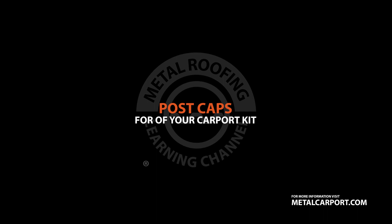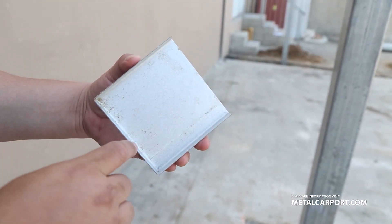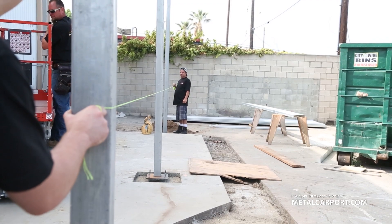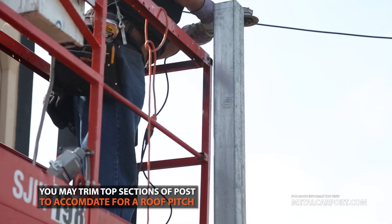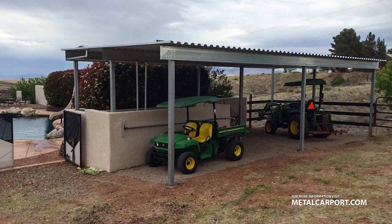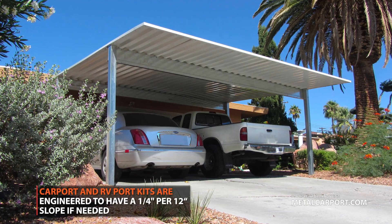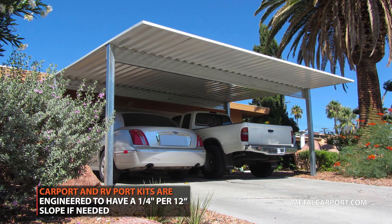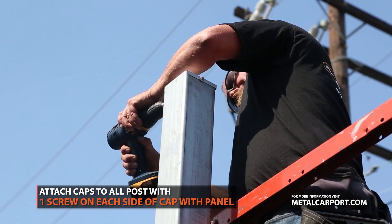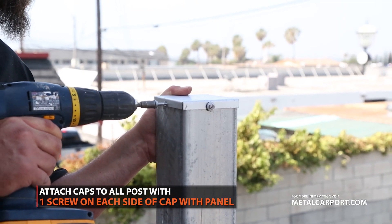Post caps should be installed to keep debris and pests from entering the post. Once all your posts are set, you may trim off the top sections of your post to accommodate for a pitch on your roof panels. Carport and RV port kits are engineered to have a quarter inch over 12 inch slope if needed. Post caps are installed with one screw on each side of the cap that has a side panel.